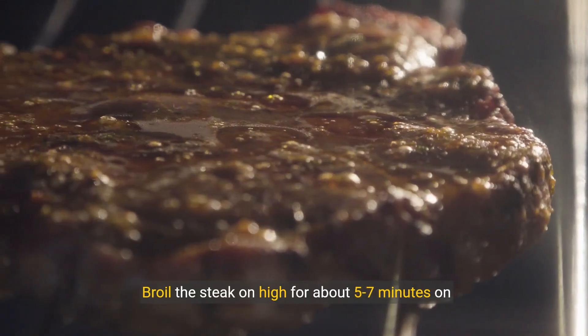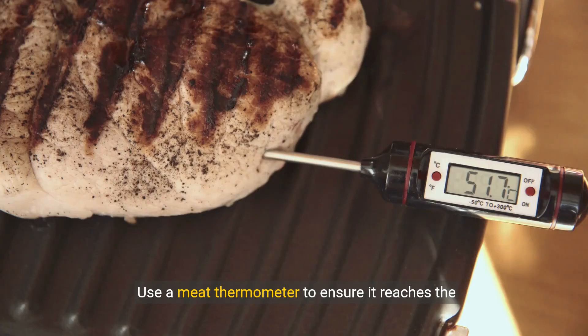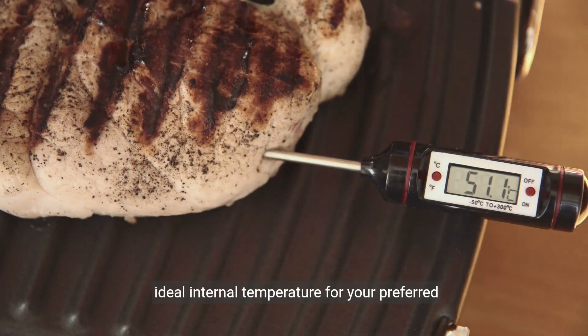Broil the steak on high for about 5 to 7 minutes on each side. Use a meat thermometer to ensure it reaches the ideal internal temperature for your preferred doneness.